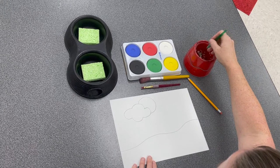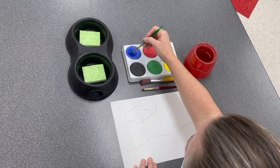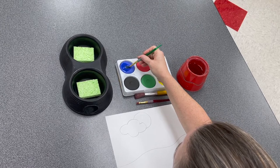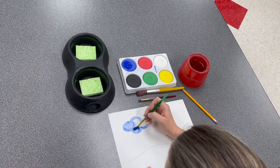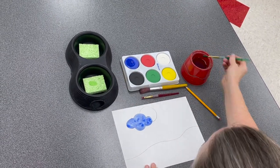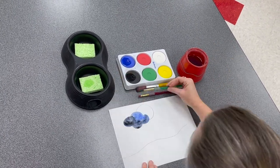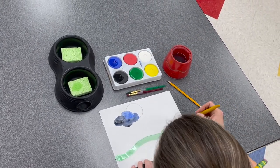Get your brush wet and tickle the paint color you want. You need to wake up the paint with water. When you see the color on your brush, begin painting on the paper. If you want to mix colors, wash your brush and tap off the extra water on the sponge, then get your new color. You mix the color right on your paper. For big spaces, you can use a big brush.